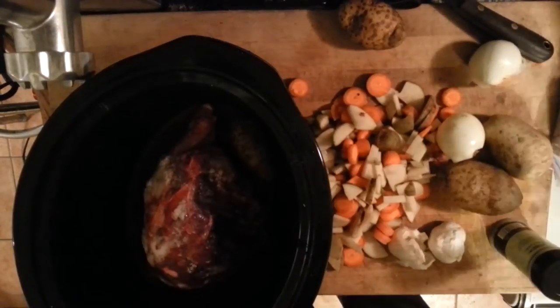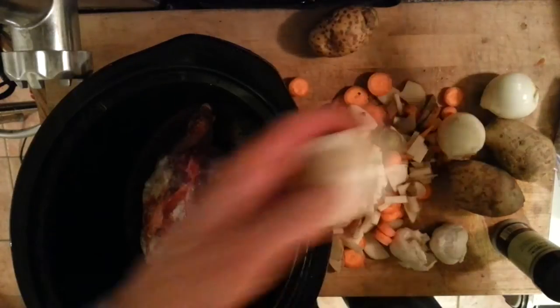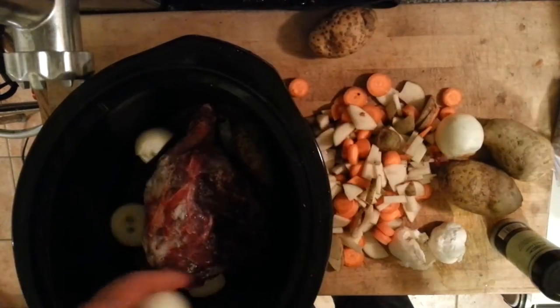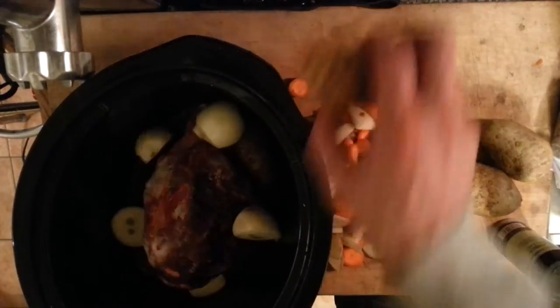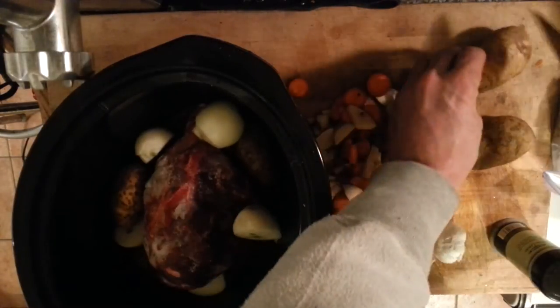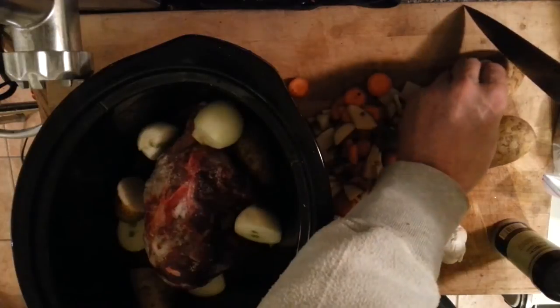I'm going to stick one of these in and take my knife and put a few cut ones on the side. I'll cut this one in half, put that in there, throw a whole one in — now a whole potato. These are a little big so I'll pipe cut them in half; they're nice when they come out in big chunks, so I'll cut these too.